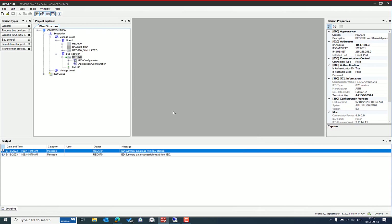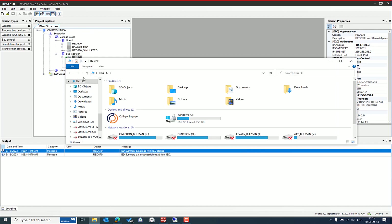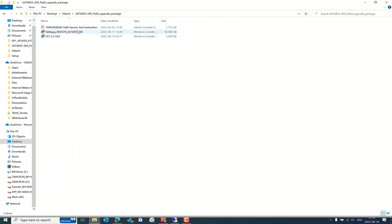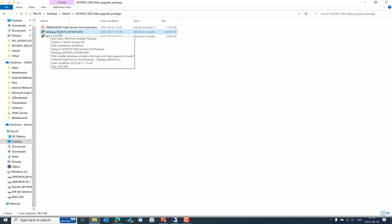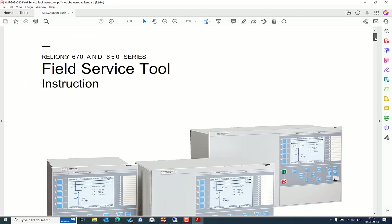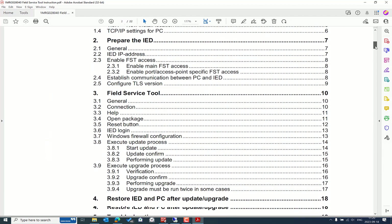I already sent the support request and received the update package. The package includes the latest version of the FST — Field Service Tool — which is a software application installed on a Windows PC that allows us to manage updates and upgrades for the Relion 670 IEDs. There is also a separate installer for the IED update package and the instruction manual.